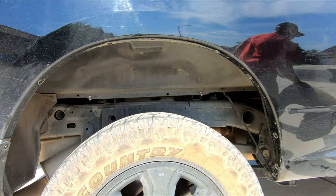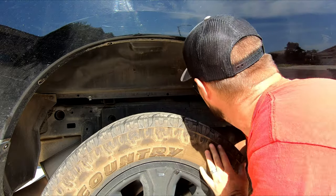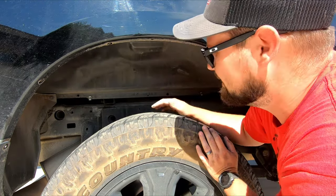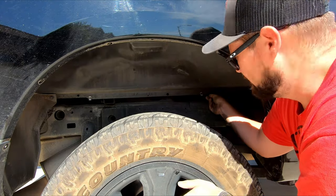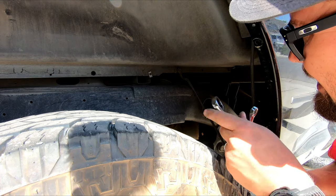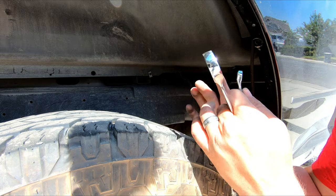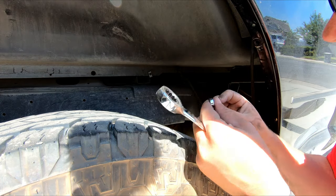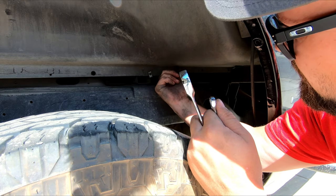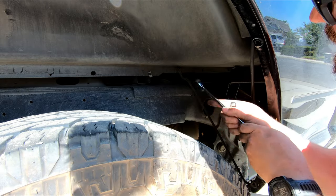I probably could have done that without pulling the liner out and just come in from the back side, but I've got some dents on the other side I'm going to pop out anyway. Now I can get a wrench on here nice and easy. The nut on top of this shock is an 18 millimeter, and the stud that goes through it — because it will want to spin when you start to undo it — is a 9 millimeter. If you don't have a 9mm wrench, you can get on the back with some vice grips and it'll catch on the lip, and then you can break it loose.